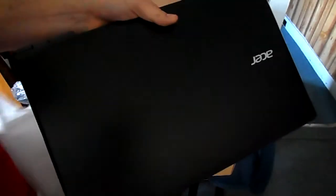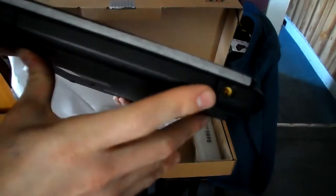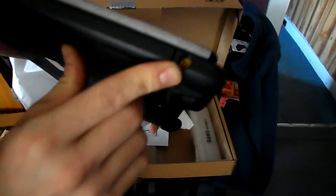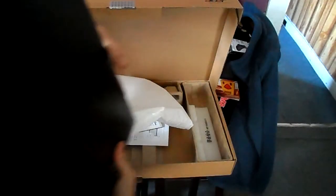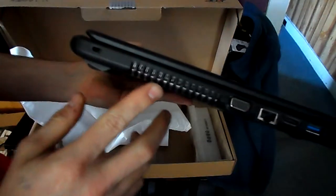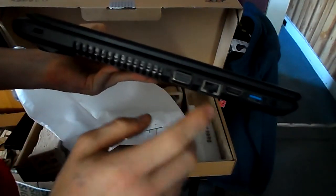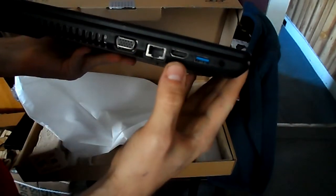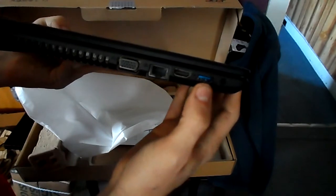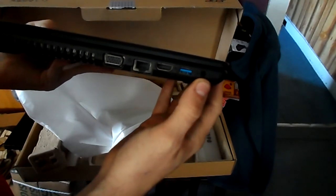And here it is — the new laptop. On this side you have your AC port, the slide for a DVD drive if you want to buy one, and two USB 2.0 ports. On the other side you have your fan louvers, VGA, 10/100/1000 gigabit Ethernet port, HDMI, a USB 3.0, and then microphone and audio jacks.